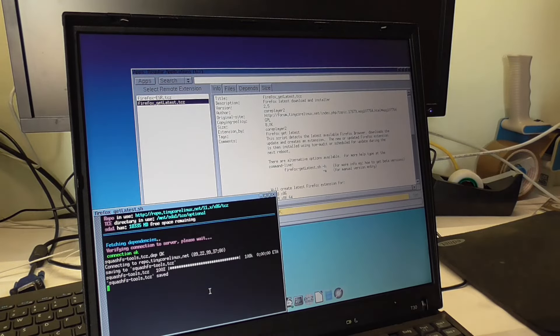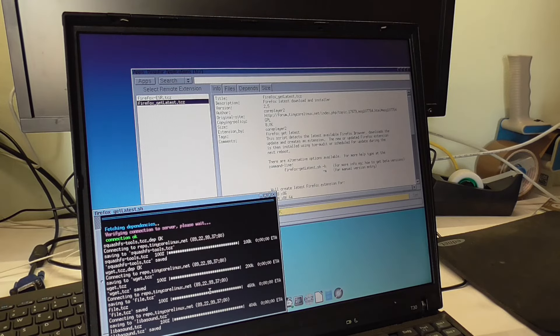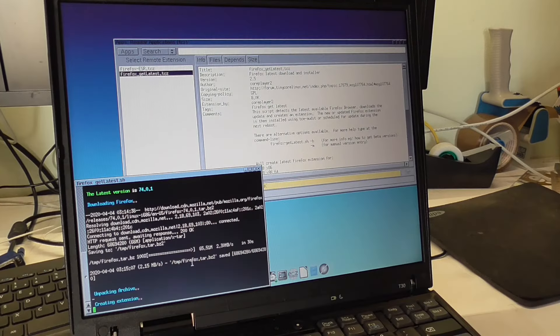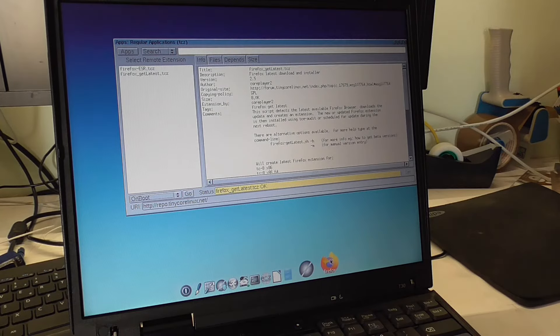Firefox Get Latest — so it runs as a script. We got a terminal script and it's acquiring the latest version, creating the extension. I still don't quite get — does it mean it's loading Firefox into RAM every time I boot when I click 'on boot'? Let's click it. I also saw a tweak in the control panel to change the mouse speed.